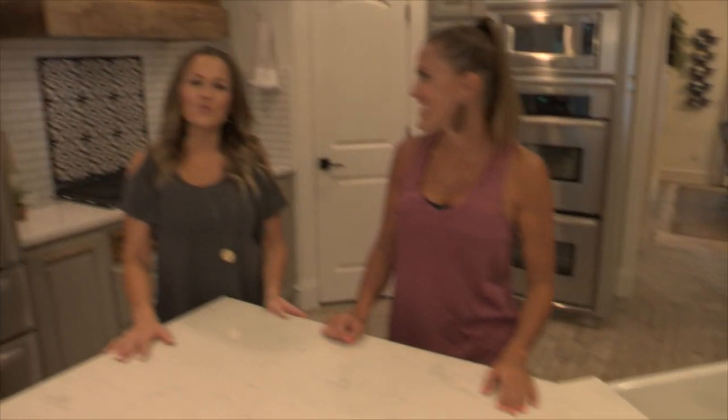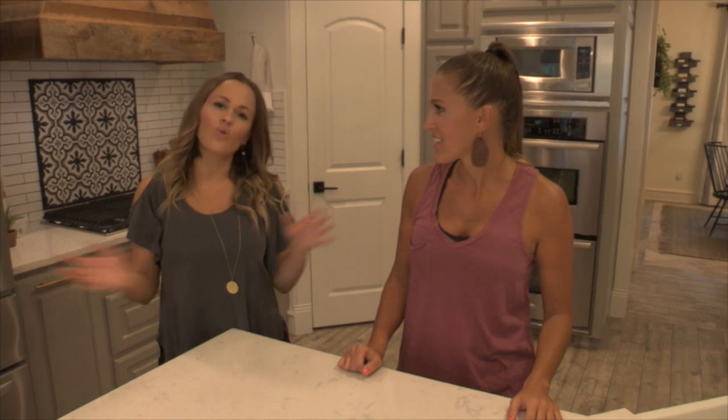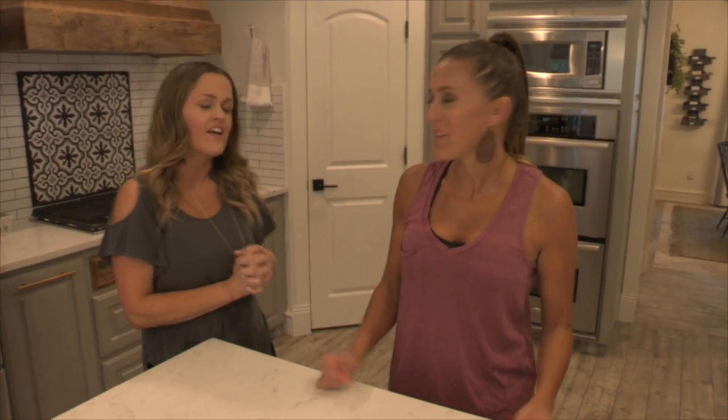Alright guys, welcome to my kitchen! We are here today just giving you guys a quick walkthrough and telling you all about all the goodies in here. Because who doesn't like snooping in other people's houses? Let's be honest — here's your snoop.